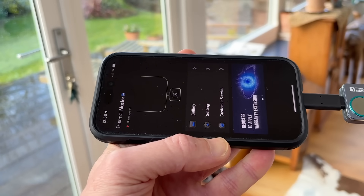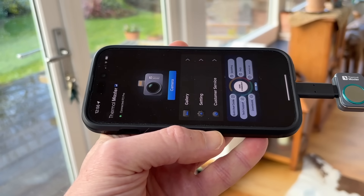It also powers on really quickly. You just plug it in, open the app and you're ready to scan within seconds. That's a big deal if you're in a rush or you just want to check something really quickly. With the FLIR One, once you've connected, you need to wait for it to start up and that always felt a bit slow to me.